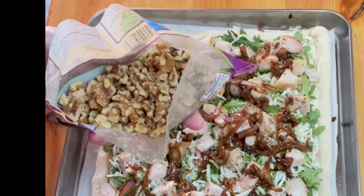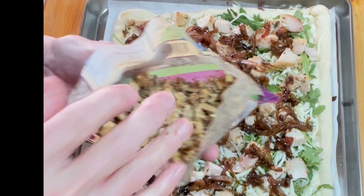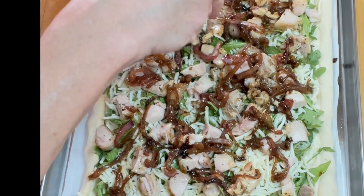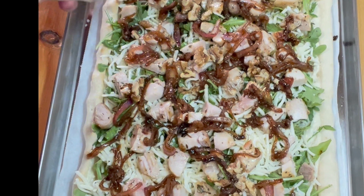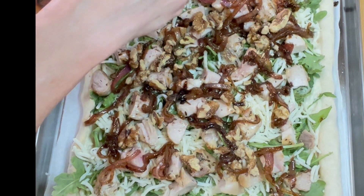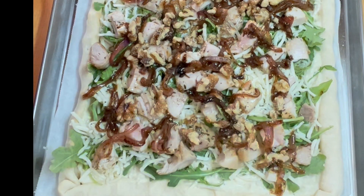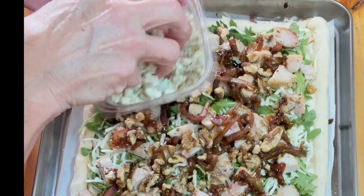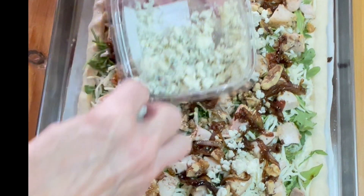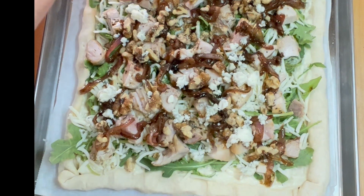I was in my pantry getting the balsamic vinegar for the onions and I found some chopped up walnuts just kicking around in there. Walnuts go great with arugula, onions, and blue cheese, so we're going to give a little sprinkle — add some crunch, some nuttiness, some protein. Our final ingredient is our gorgonzola cheese. I had this leftover from another recipe and put it in the freezer. I always put extra cheese in the freezer to make sure it doesn't go bad, and I can pull it out to use for something else — like this pizza.